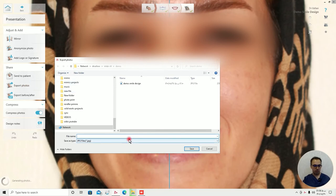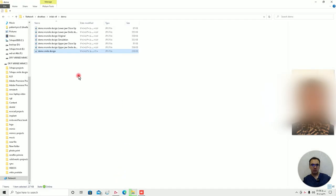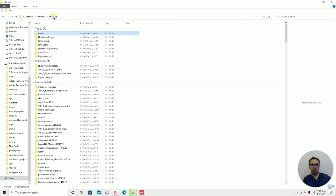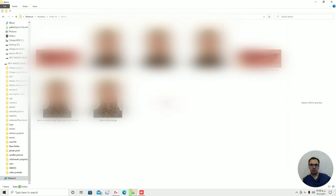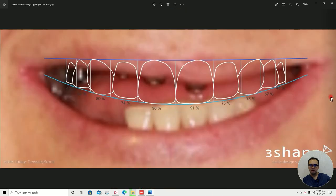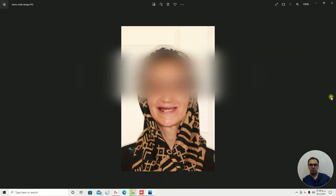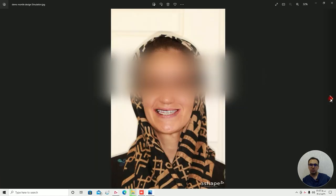With export photos or export JPEG, that shows you the animation of before and after. In this case, I'm going to export the demo smile design. We will wait until the software gives me a series of photos, which shows me how much I should reduce from the teeth.